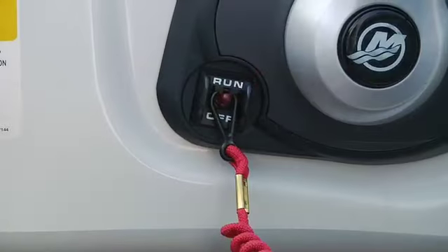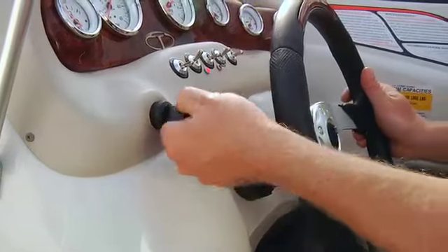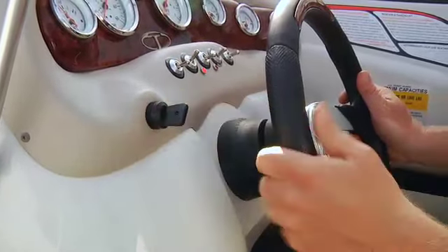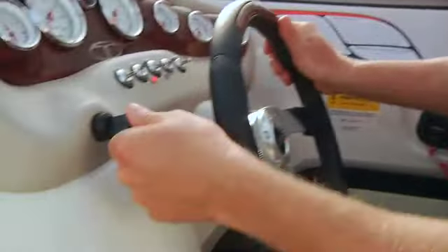If the engine doesn't start within about 10 seconds, stop cranking. Recheck the fuel line and double check the safety stop switch. Wait about 30 seconds, then try again. Prolonged cranking can overheat and damage your starter, so don't overdo it. If nothing happens when you turn the key, you probably don't have the shifter in the neutral detent. All marine engines have an in-gear starting lockout that prevents you from starting the motor when it's in gear. Make sure the lever is in neutral and try again.